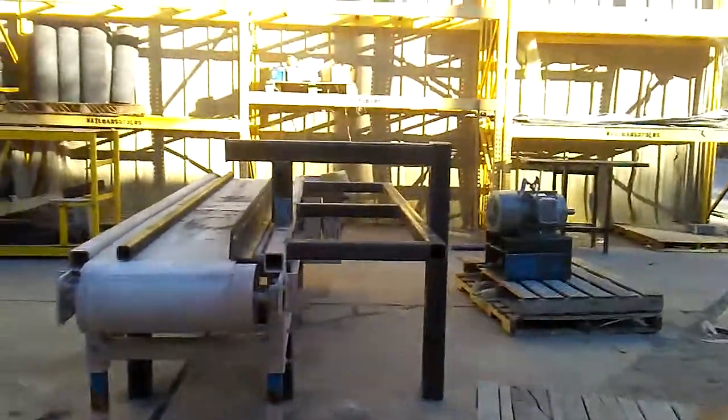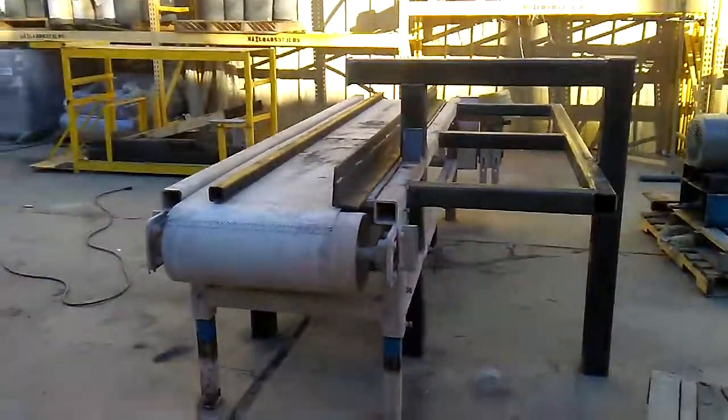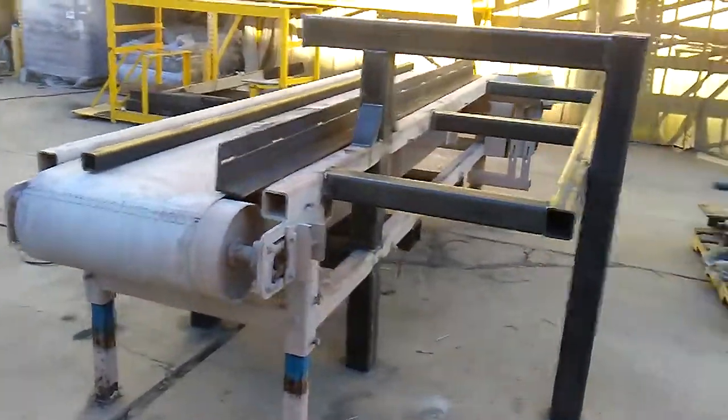What's going on folks, this is Bore Black Phoenix. I'm out here working on this stone cutter conveyor system.